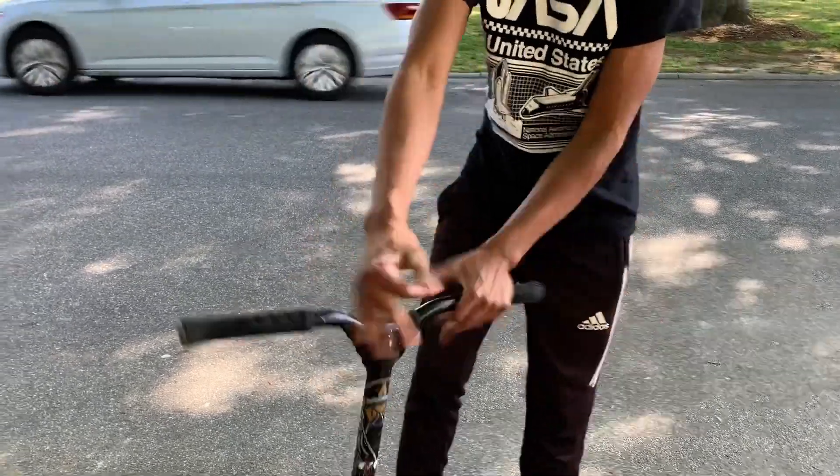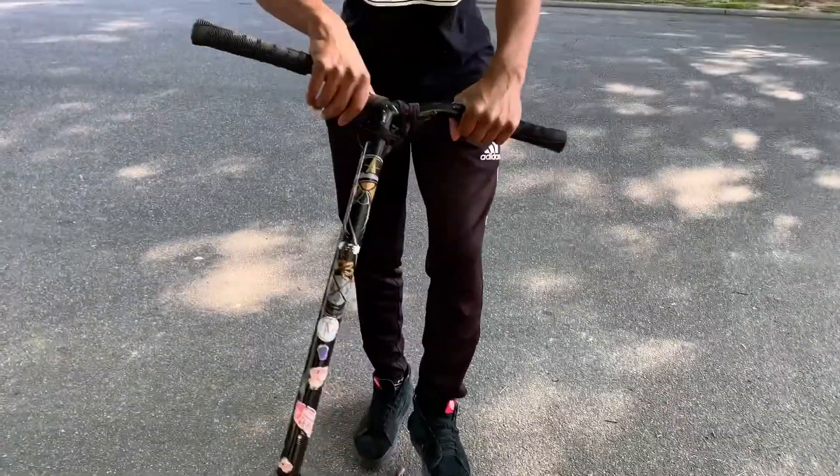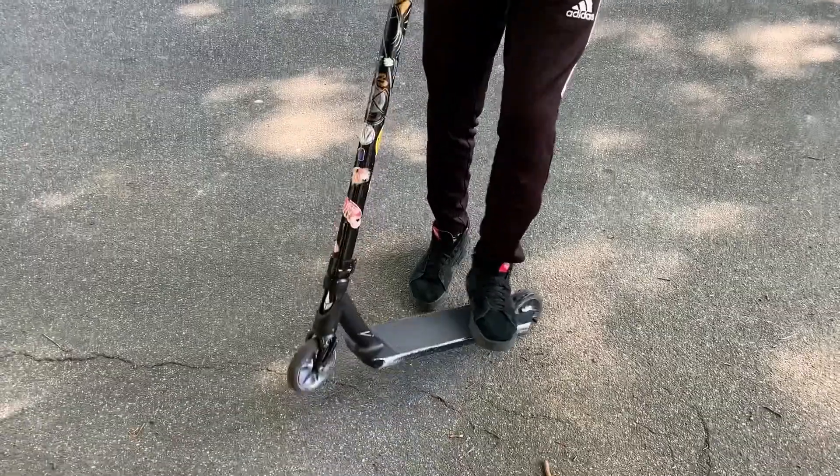The next trick is a bar spin. A bar spin is this right here. The best way to practice this is honestly just keep doing this motion, and this is the final product.